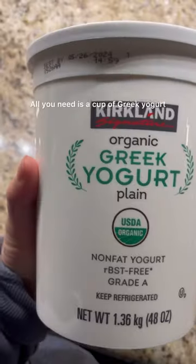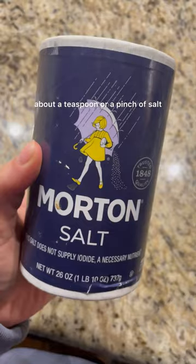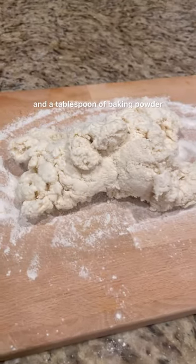Hear me out — these bagels are the best. All you need is a cup of Greek yogurt, about a teaspoon or a pinch of salt, a cup of flour, and a tablespoon of baking powder.